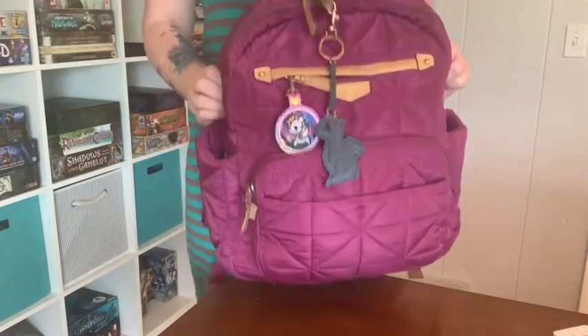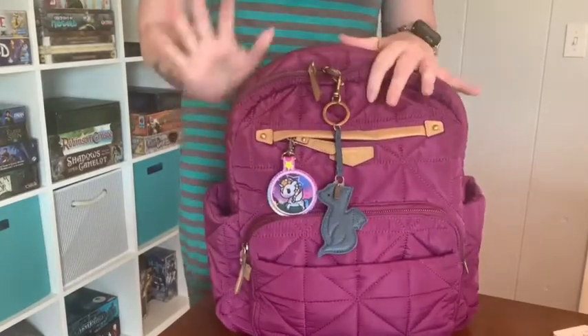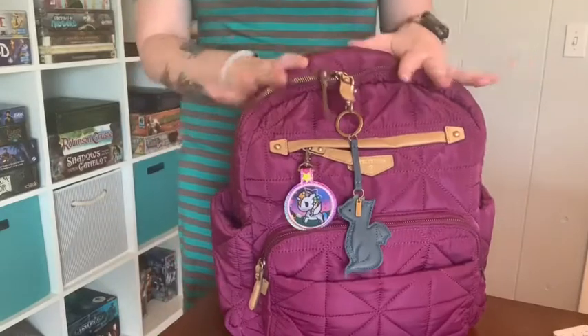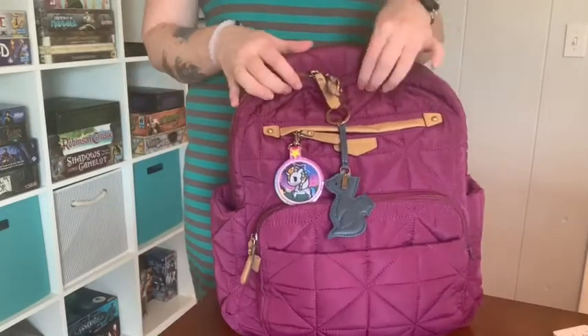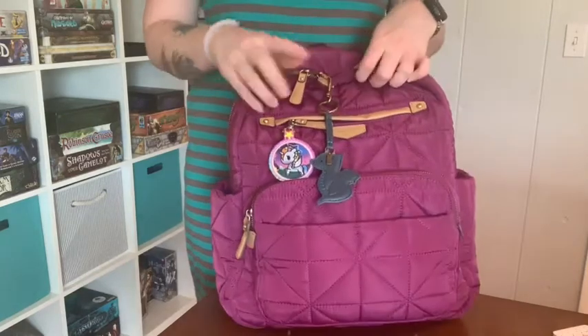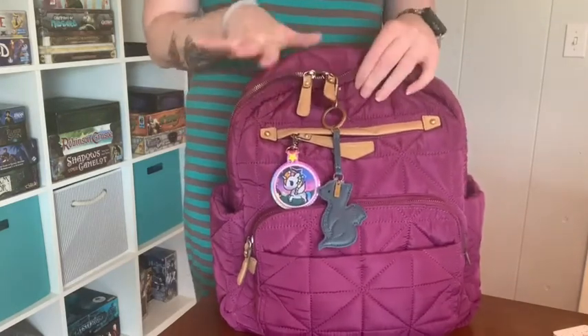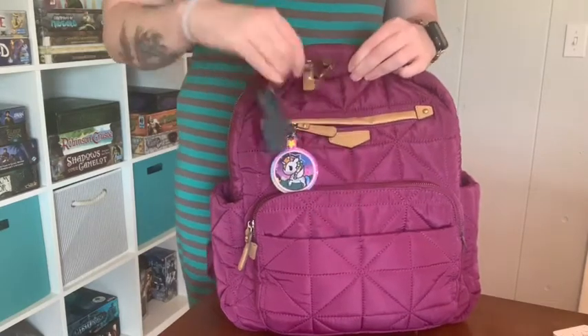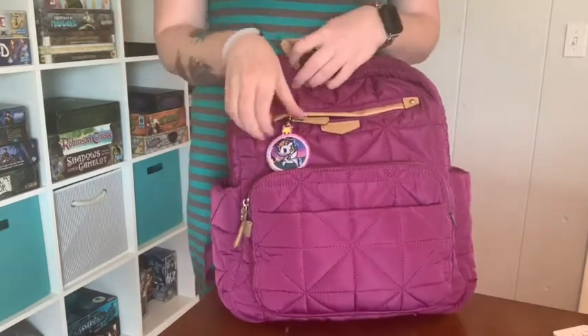I didn't expect it, but it's got a bit of a heft to it — not heavy, but more heft than I expected from a quilted bag. The material is quilted and it does have faux leather trim, which is why it's spot clean only. You cannot put it in the washing machine, most likely because of those faux leather parts.